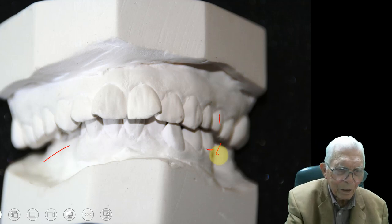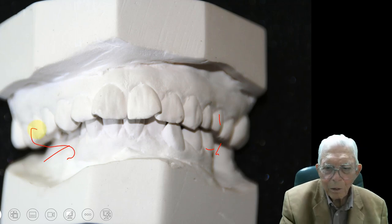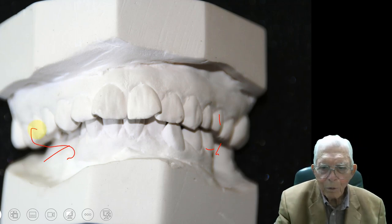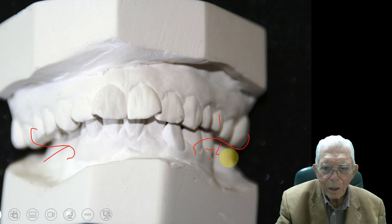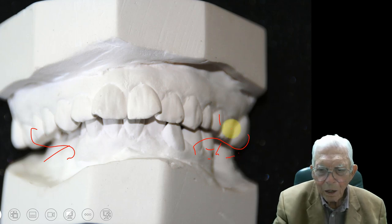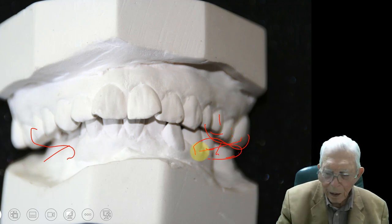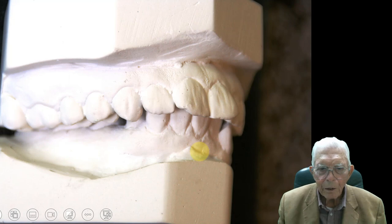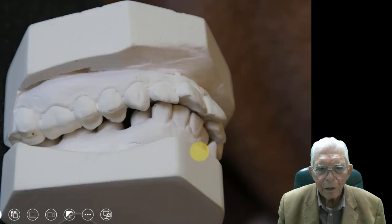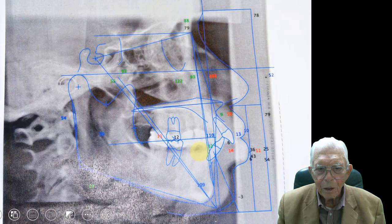They'd use those elastics like I showed you — there's something on the inside here coming out here, and something to push this side out so you come in like that. That holds this side back while you're expanding the other side. And of course you'd be expanding and pulling back on that. Here's the way the bite fit like that, and they put the teeth in there.